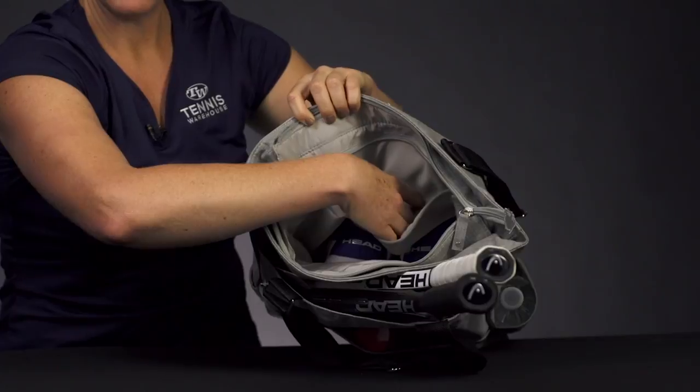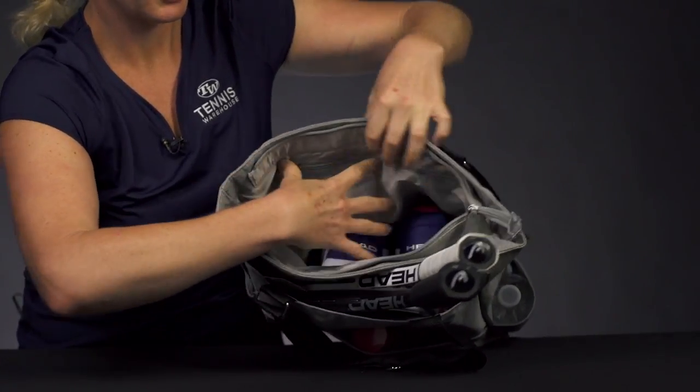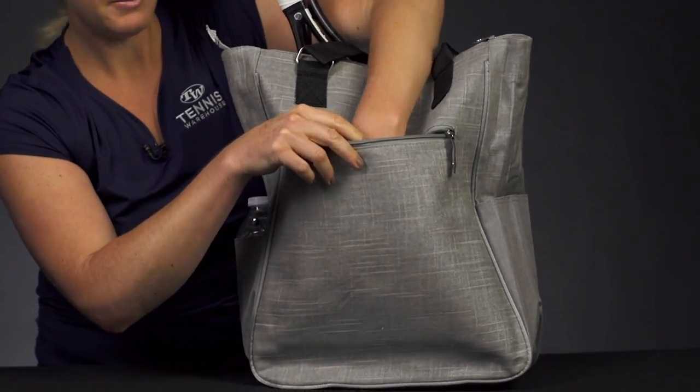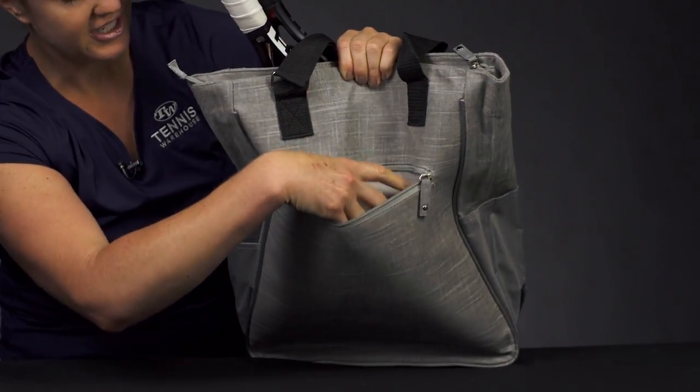There's an accessory pocket right on top for your smaller items — so if you do have some valuables you want to make sure stay safe, throw them right in there. Then if we flip the bag over, we have yet another accessory pocket for smaller items. This is going to be a good space for maybe a pair of sunglasses, your wallet, your keys right there.